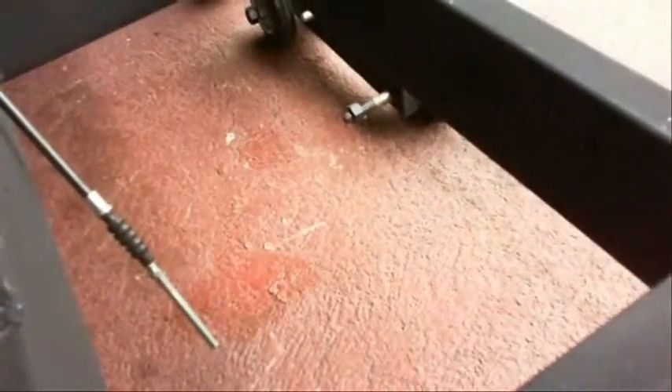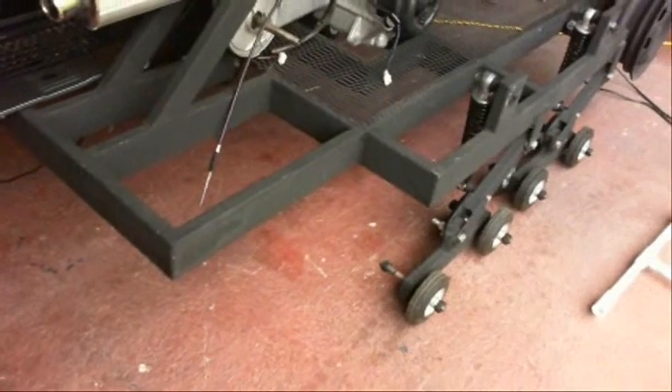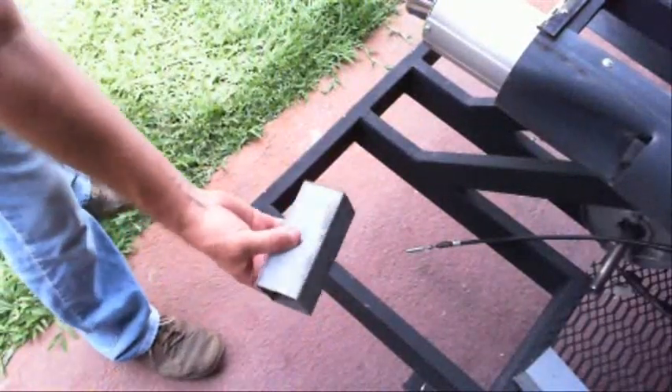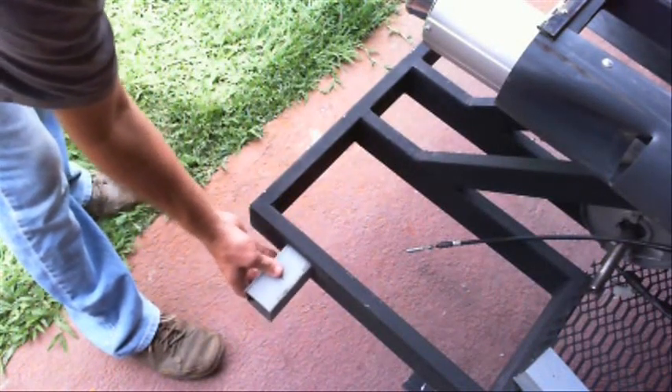I marked that out on both sides of the square tubing. Now on this one, I didn't do it like the other one because I have to have a way to get the drive shaft to the wheel, so I have to have a hollow tube that the bearing assembly mounts to. I cut this out using a grinder — this is the same square stock I used on the front on the tension wheels.